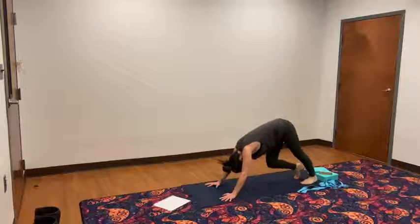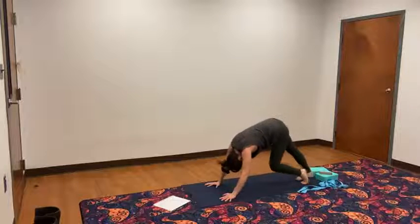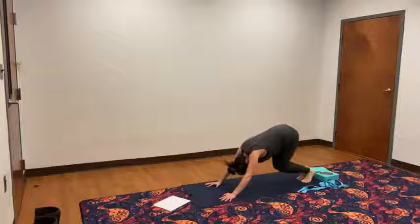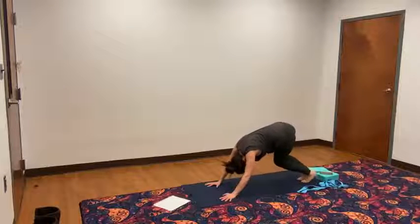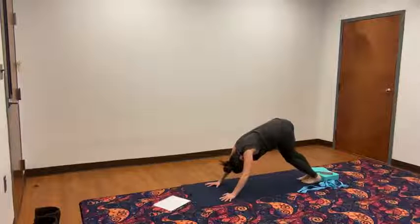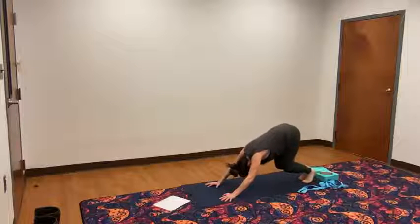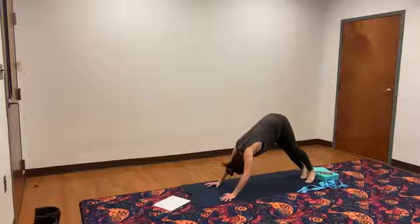Tuck your toes under. Sink your seat back towards your heels. Lift up — down dog. Pedaling out your feet in down dog, bending one knee and then straightening, bending and straightening. Now bringing those feet together, we're going to take skiing dogs. Bend the knees, sink the chest back towards the thighs. Pivot on the balls of the feet so the heels are going towards the back right corner of the mat, then straighten your legs as much as you like, looking up underneath your left arm. Coming back to center, pivot towards the left side, look up underneath the right arm. And back to center.